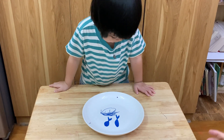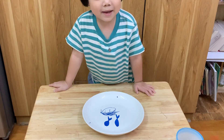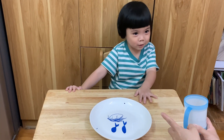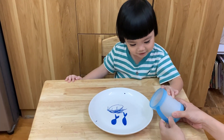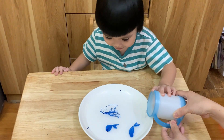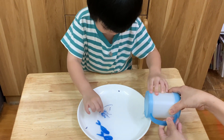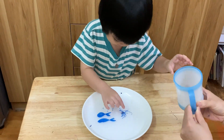Sunny, do you know what happens once mommy pours water in this plate? What happened? I don't know. Okay Sunny, do you want to help me pour water? Yes! Okay Sunny, pour slowly. Wow! Sunny, what happened?